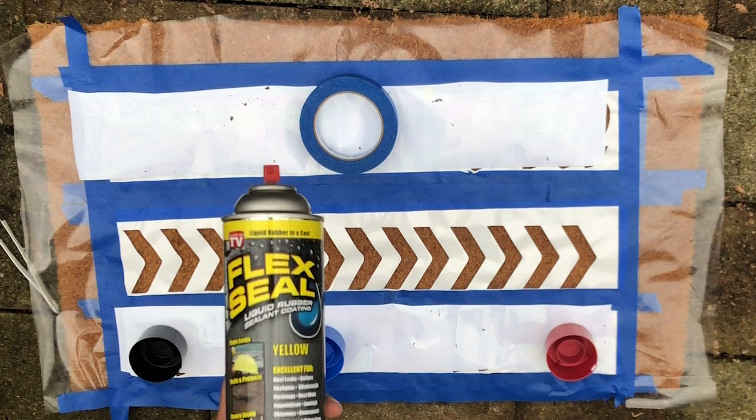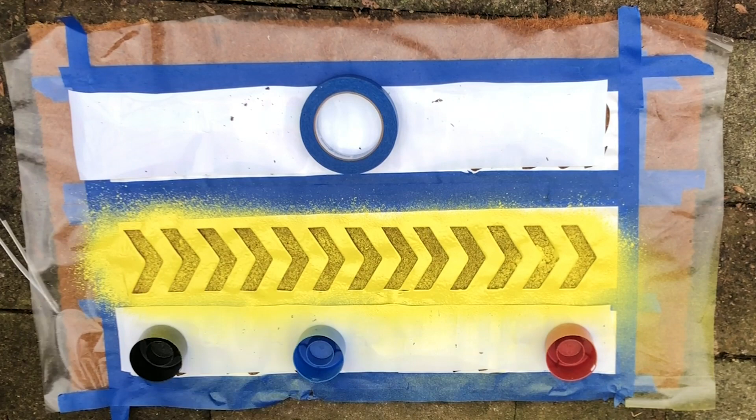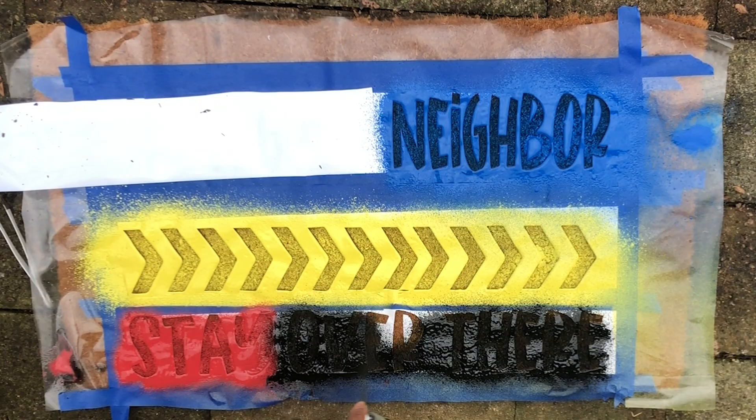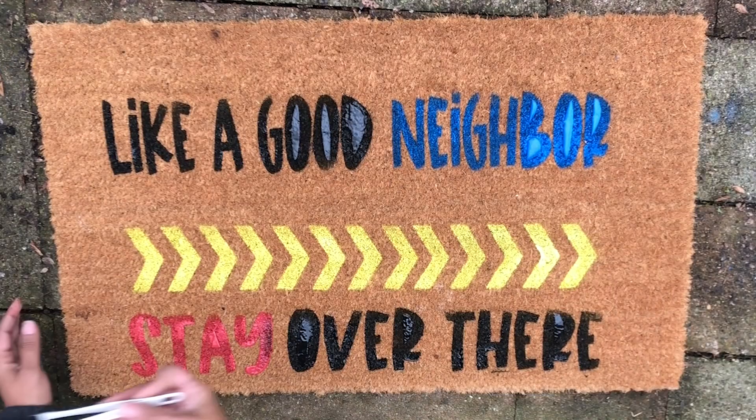Once I got everything taped down the way I was satisfied, I took it outside. You want to be in a well ventilated area when using Flex Seal. I started with the middle — the yellow I had to spray on a little bit thick. The blue, the red, and the black all saturated pretty well. I got a little bit of black bleed on this one but it still turned out pretty good.